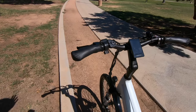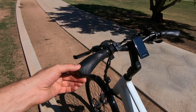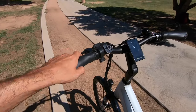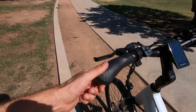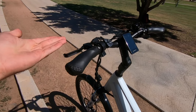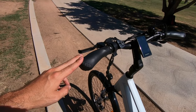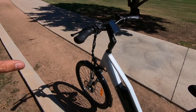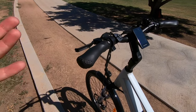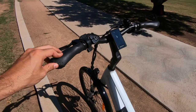The grips have changed this year — instead of rubber, we've got a faux leather stitched grip. Makes them softer and more comfortable. They feel really nice but they're not locking grips, so if you twist hard you can turn them. For a city bike with an upright riding style, that's not as much of an issue, but if they twist around a lot, you can get some locking grips to replace them.